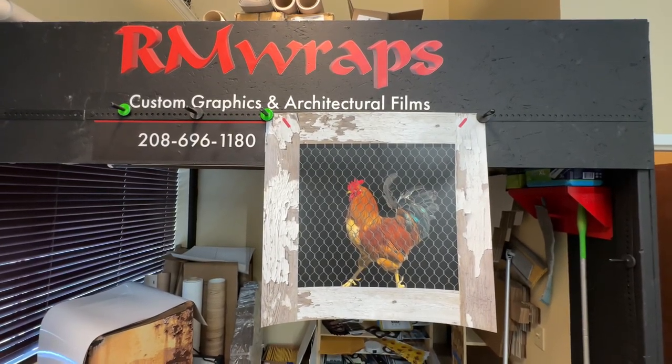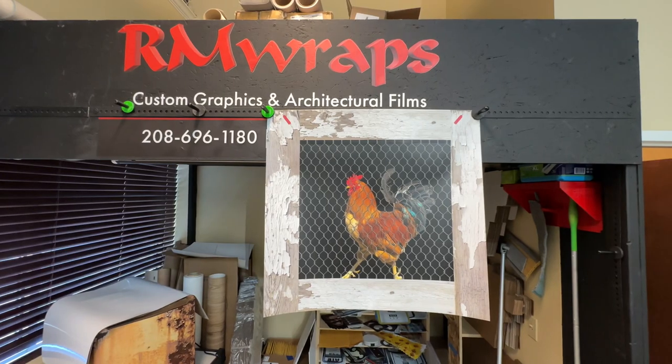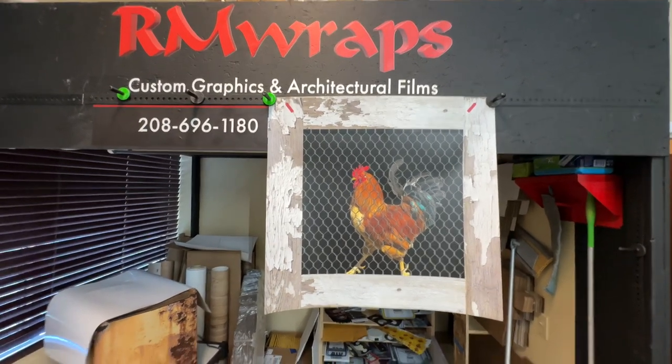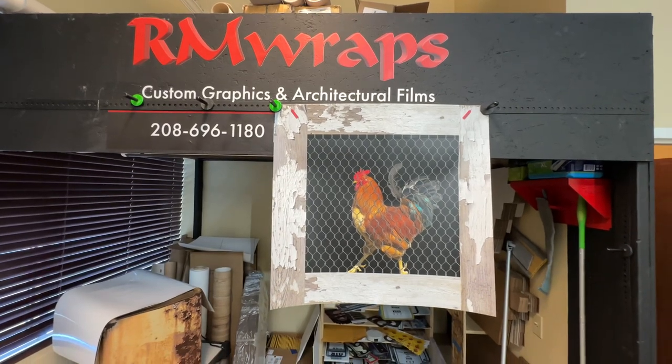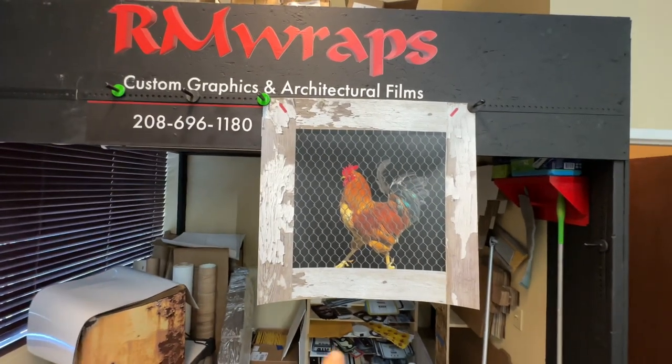What you're seeing right here is a dishwasher wrap — specifically called a chicken coop rooster dishwasher wrap. Every order is custom to fit. When you go to the rmwraps.com website, go to appliance wraps and dishwasher wraps, and you will find this one right here.